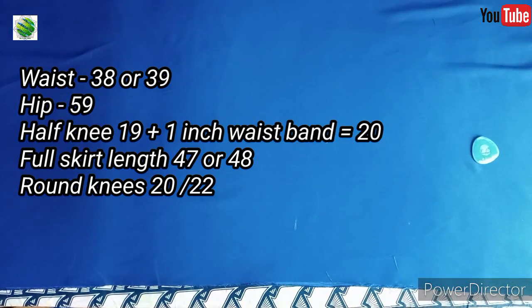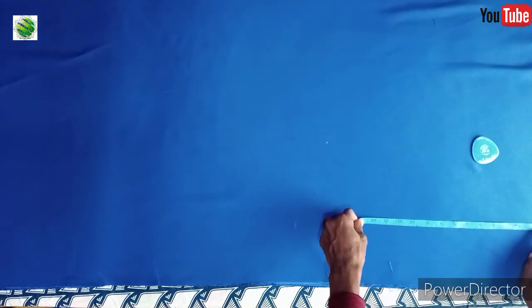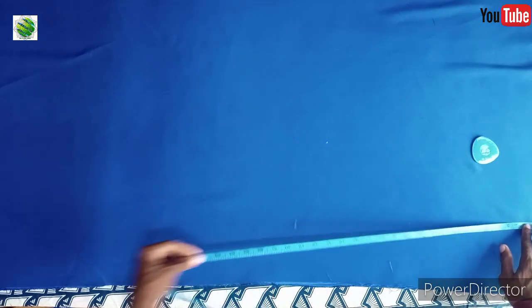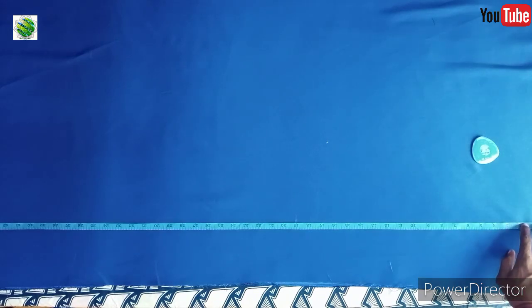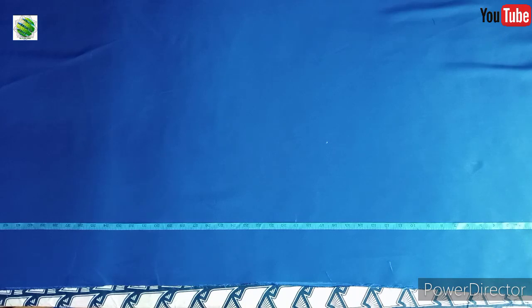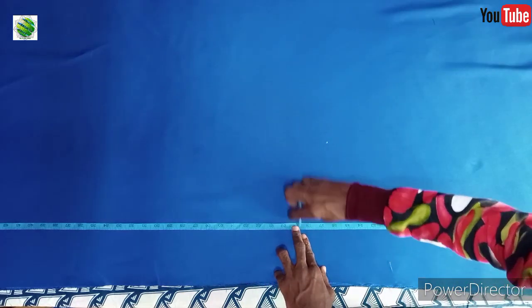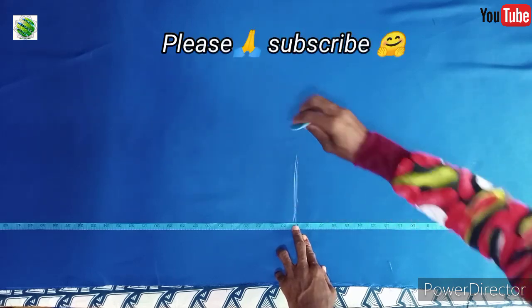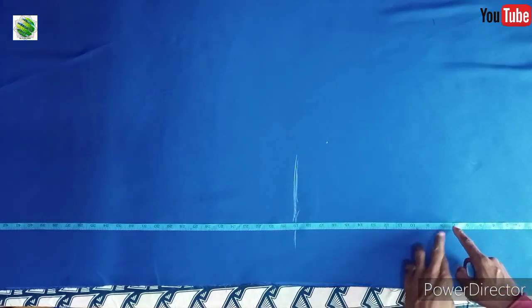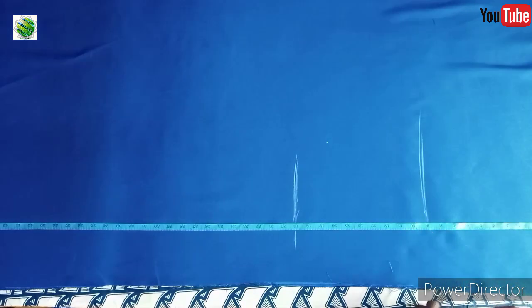The first thing you need to do is mark the length of the skirt - whatever you want the length to be. After you finish marking the length, you get your new length. Since this one is 47, I want to make my new length 19 - that's minus the waistband. Plus the waistband it's going to be 20 altogether. So I'm going to mark 19 for the new length, and then I'll put the hip line at nine inches.